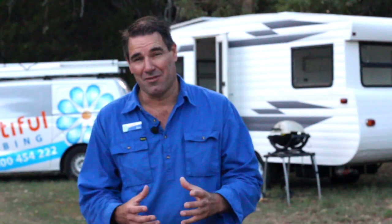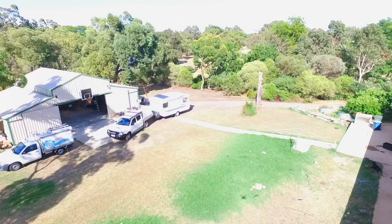G'day, I'm Ben from Beautiful Plumbing. I was approached by the owner of this retro caravan after he watched a couple of case study videos about gas installations that we did on a few campers. He asked if I was willing to do the gas on his retro caravan. He needed some 4.5 kilo bottles put in the front storage box, gas run underneath, a barbecue bayonet for the rear of the camper, and also to hook up a hot plate inside the camper. I said sure.